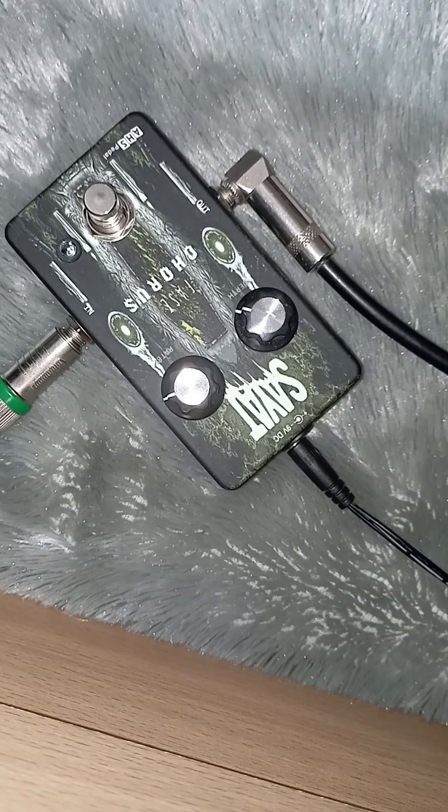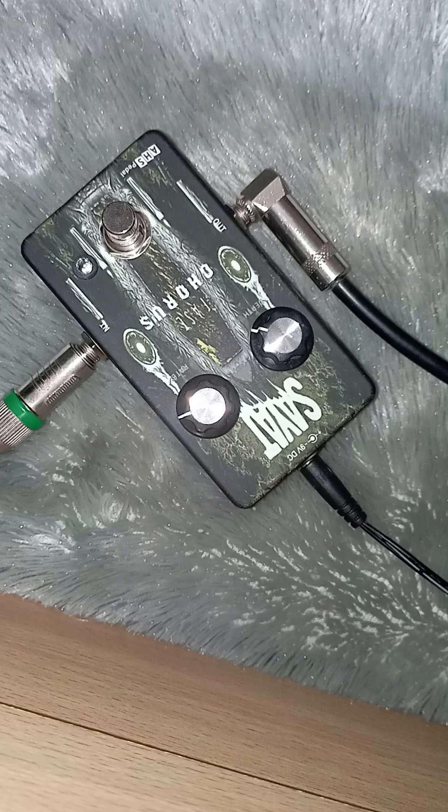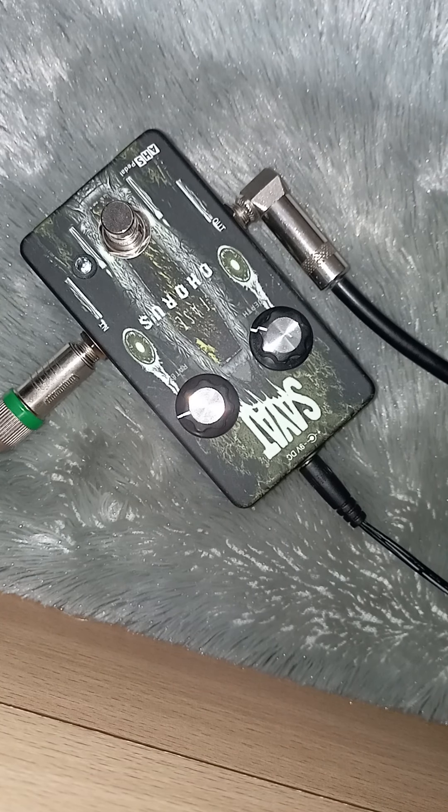Bismillahirrahmanirrahim. Assalamualaikum warahmatullahi wabarakatuh. Ini efeknya udah jadi. Sorry baru bisa bikin demo sound sekarang. Ini chorus untuk dipakai di bass.